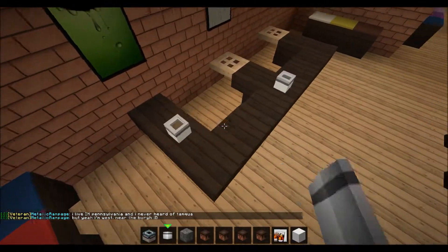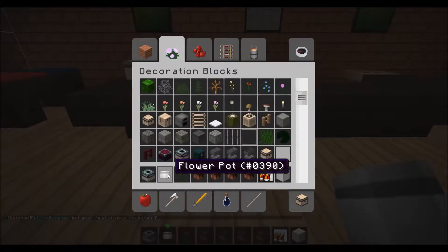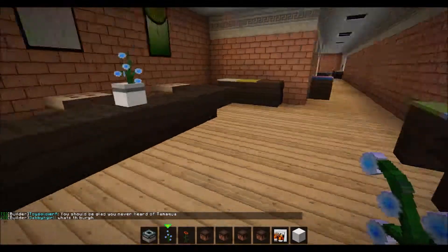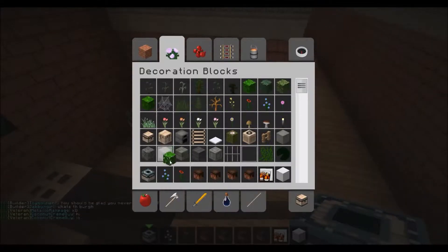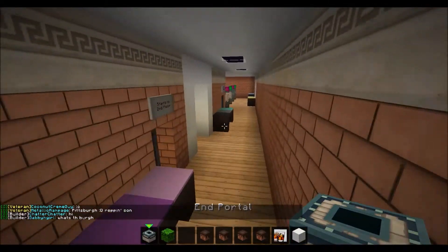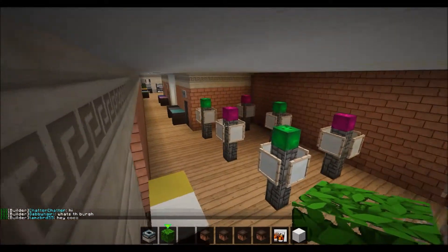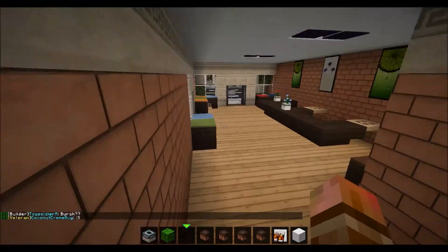We could put some flower pots here and some flowers in them. Let's do blue and red. There we go. We could make some actual plants, like right here — this one. And where else, maybe back here? Yeah, we could put one right here. I don't think we need any more. So that's all good.